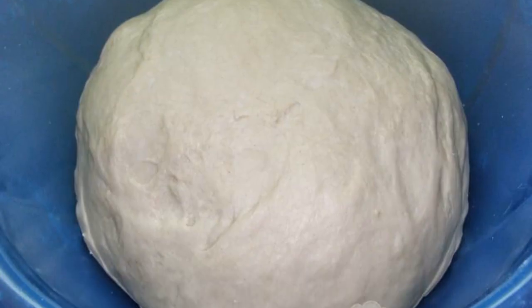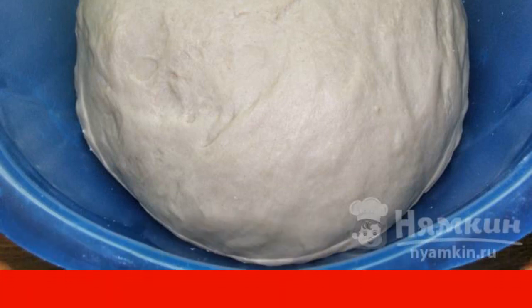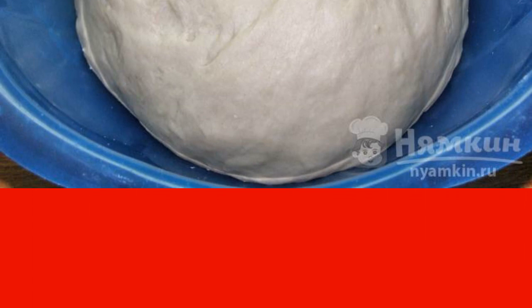The mixture should foam up. Gradually pour in the sifted flour and knead the dough — it should not stick to your hands or the bowl. Put the dough in a plastic bag and place it in the refrigerator for a while.